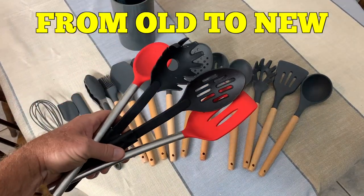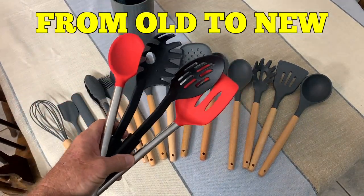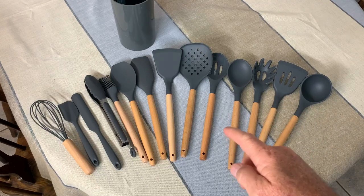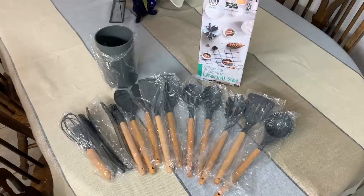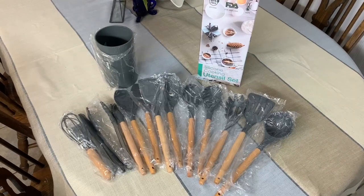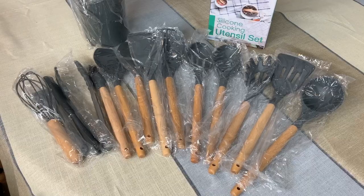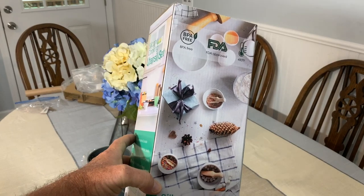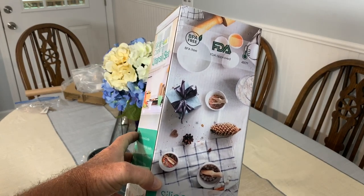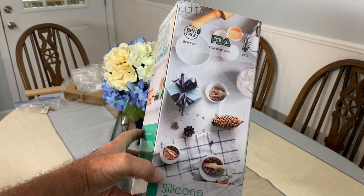We're going from stuff like this — kind of a mismatch she was tired of — to this. I'm Steve, and what you're looking at is the Lianyu 15-piece kitchen silicone cooking utensil set. We recently moved into a new house and my wife did not like her old utensils, said she needed something new, so I went to Amazon. I got her approval before ordering it — never order something for a lady's kitchen without approval.